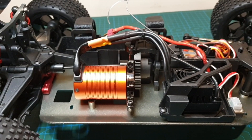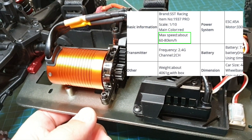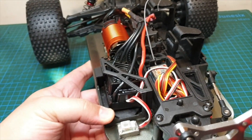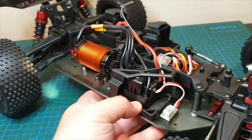Hopefully this combination gives you a decent speed out of the box. The Banggood listing says it runs between 60 and 80km/h max speed out of the box — I don't know if that's on 2S, probably 3S — and whether or not it actually achieves that speed, we'd have to find out.